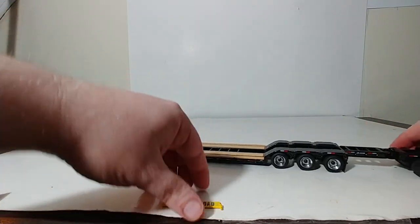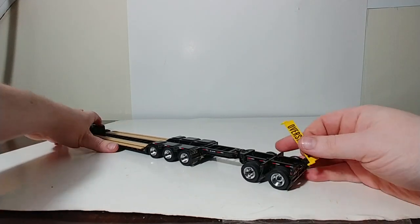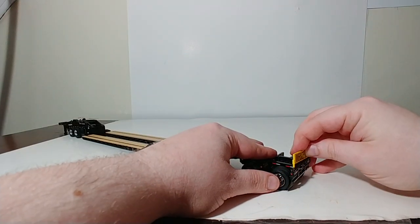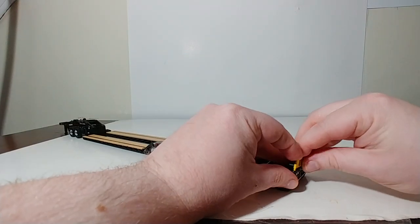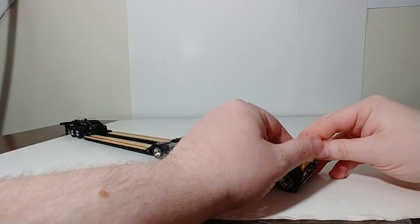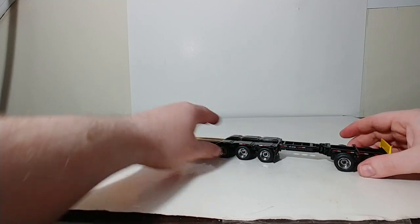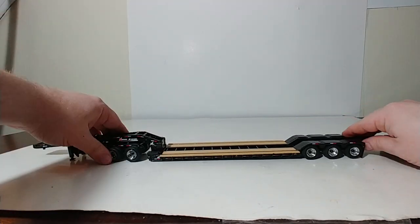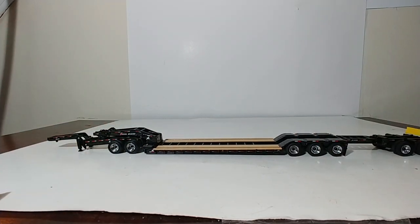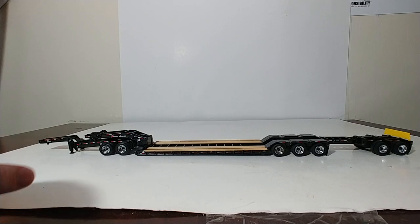And then finally, for your aesthetic details, you would insert your oversized load sign right here at the back — right there into the two predetermined holes. Make sure it goes in there. So there is the trailer with the Jeep, with the two axle booster set up in its biggest configuration.